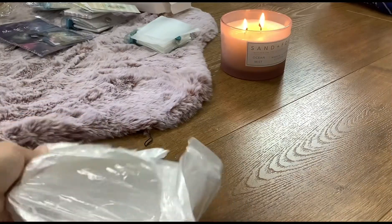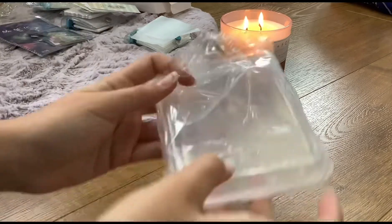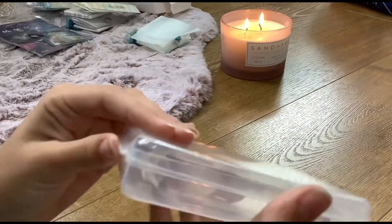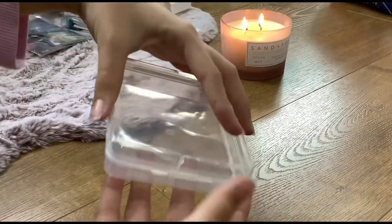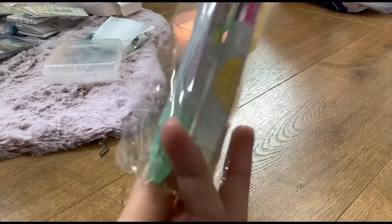This is a mini storage box for stickers, because I ordered a bunch of stickers. I'm pretty sure I ordered even more, but I really liked it — it's really useful and handy and easy to use.